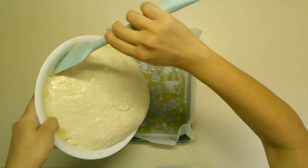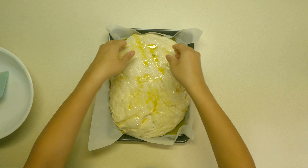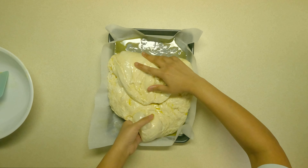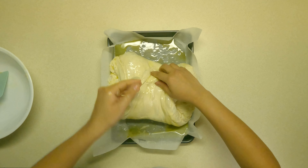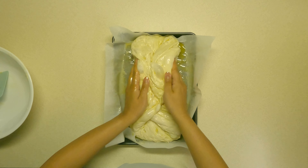In a bowl, take 425 ml of warm water, add 4 grams of instant yeast, and then add 5 grams of sugar. Stir it in and let it sit for about 5 minutes.